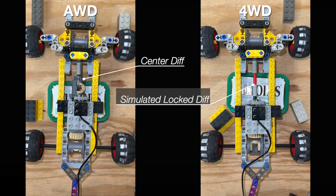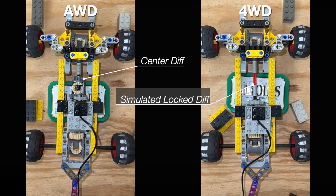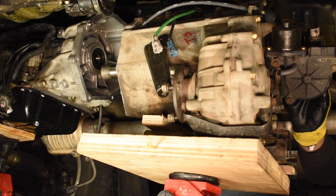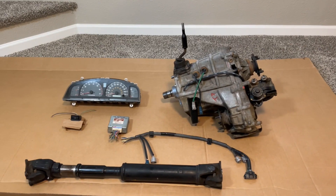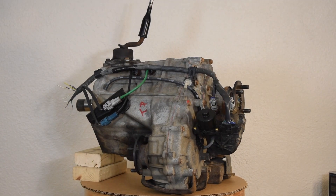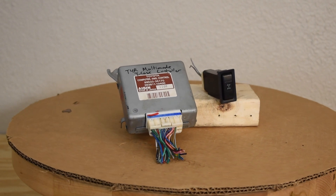The 4Runner is equipped with the multi-mode transfer case, which has a lockable center differential built right in. This allows for it to have both all-wheel drive and four-wheel drive modes. Simply put, all we need to do to give the Tacoma all-wheel drive is to swap in the multi-mode T-case. Let's get some parts off a third-gen 4Runner: multi-mode transfer case with harness section, front drive shaft, the four-wheel drive controller, center diff lock switch, and the instrument cluster.